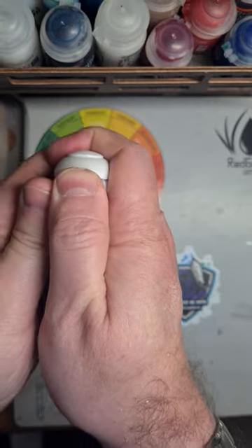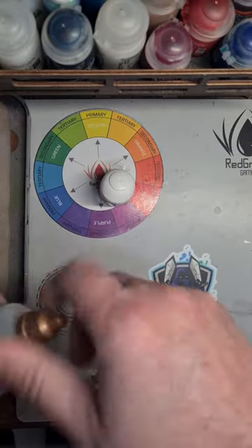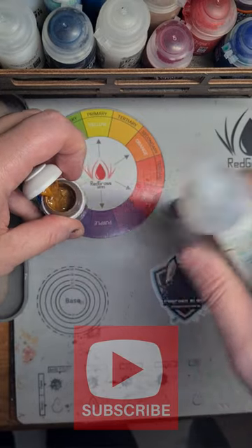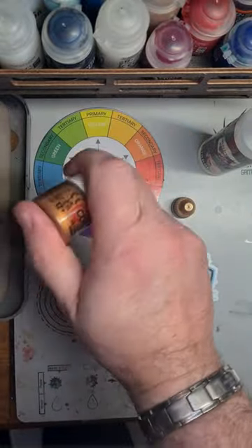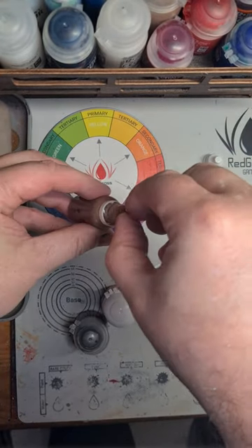The thinner just helps everything move across. This is really just a matter of cracking the pots open, giving them a good shake, then putting in a small dash of thinner and giving that another shake. You don't want to be too heavy because you don't want to water it down too much, but it will act as a flow aid when you're putting it into the bottle.